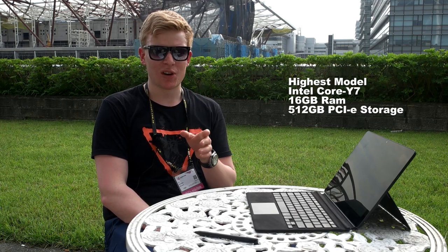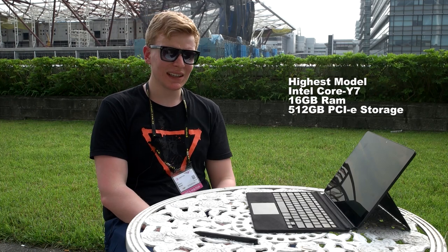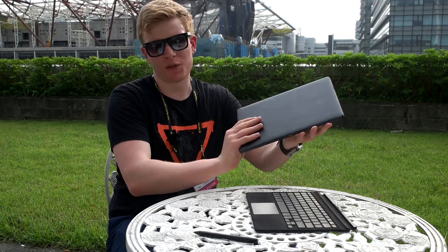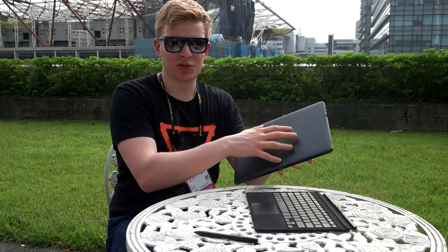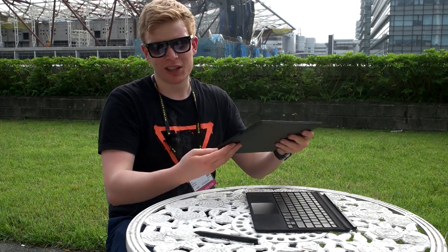Our CPUs are fanless — it's a Core Y CPU — but because of the cooling solution we use, which incorporates heat pipes with a lot of heat sinks and aluminum housing, the heat dissipation is really good, so our device can run at turbo frequencies for longer times. I'm sure that reviewers will get a unit and do their own judgment on performance. It's been a pleasure — cheers!